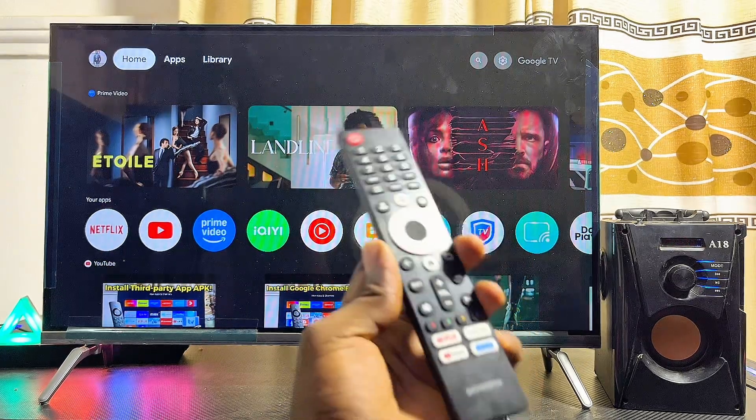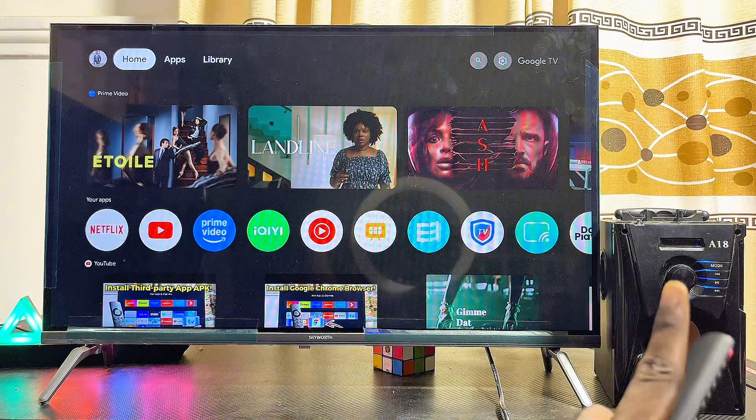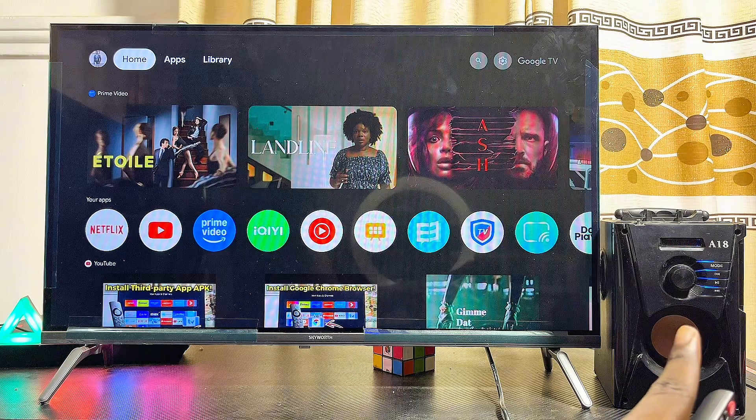To do this, first things first, you have to make sure that your Bluetooth speaker is turned on and is in pairing mode. Mine is already turned on and in pairing mode currently.